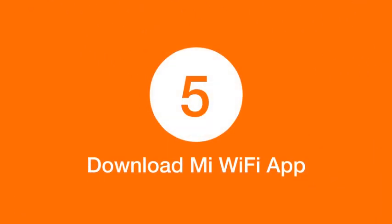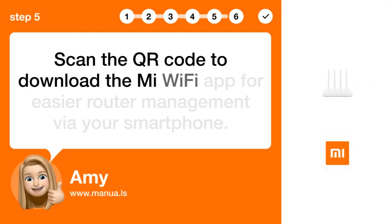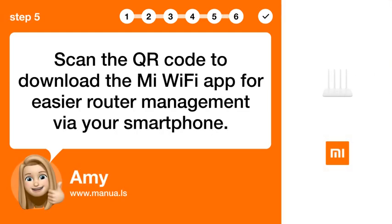Step 5: Download Mi Wi-Fi App. Scan the QR code to download the Mi Wi-Fi app for easier router management via your smartphone.